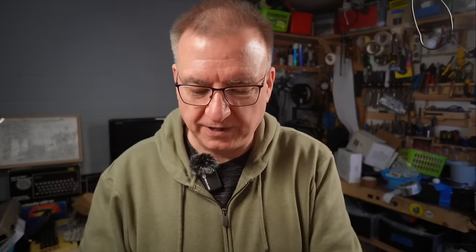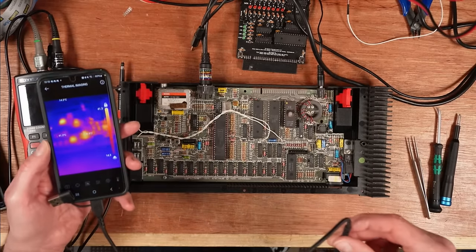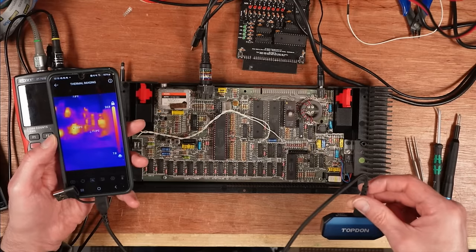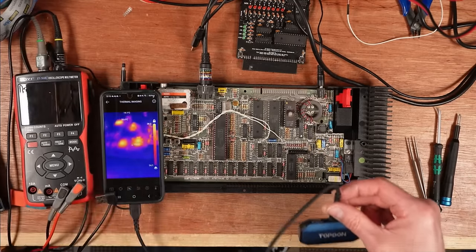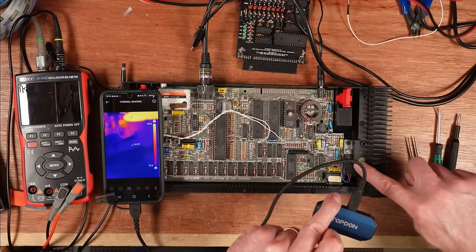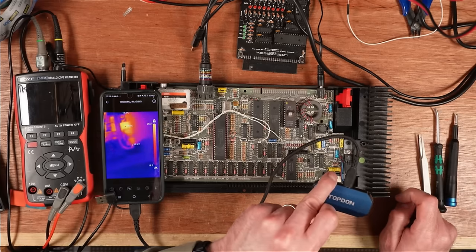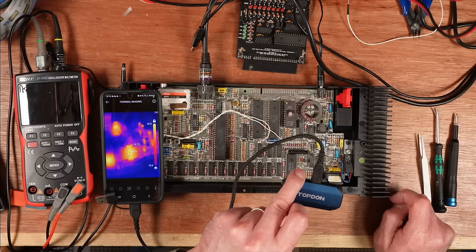The first thing I did — and I'm starting to do this more and more — is connect up a thermal camera. I know this isn't something everybody's got, but it's the same principle if you use your finger, if you've got sensitive fingers for heat. I've got really insensitive fingers so I can't feel the difference between a hot and a cold chip. So I've got my thermal camera pointed at it and it's drawing 890 milliamps.